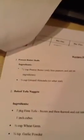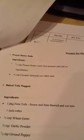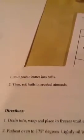I'm not sure why it goes to baked tofu nuggets next. Let me see if she has a website for that — nope, she doesn't. On some of the recipes she has a website next to it, but on this one she doesn't. I guess you just roll them together and eat it. It says roll peanut butter into balls, then roll balls into crushed almonds. I'm not sure how many servings that makes — I may have to call her and ask her.